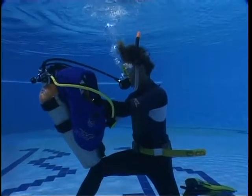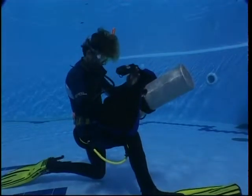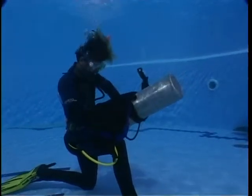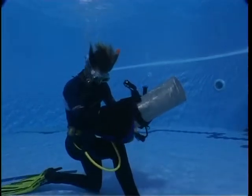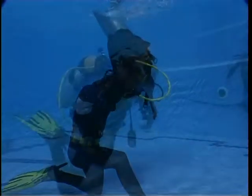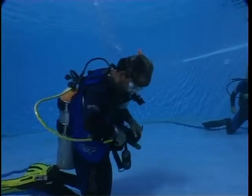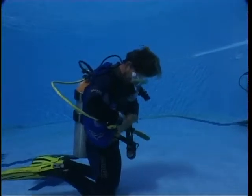Before beginning the exercise, deflate the BC completely. This will also help you to stay in a more stable position. Keeping one leg in front of you will help to maintain a stable position while still leaving you the possibility of moving freely. If you kneel with both knees on the bottom, you will be completely unbalanced when you shift the aqualung in front of you.